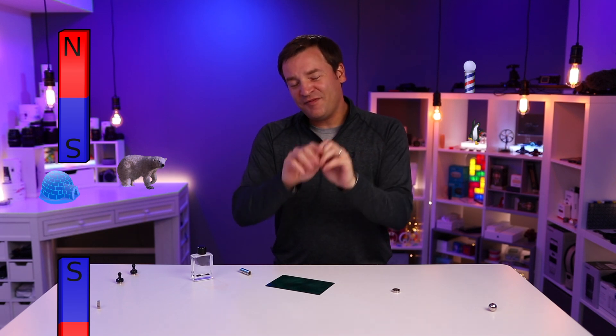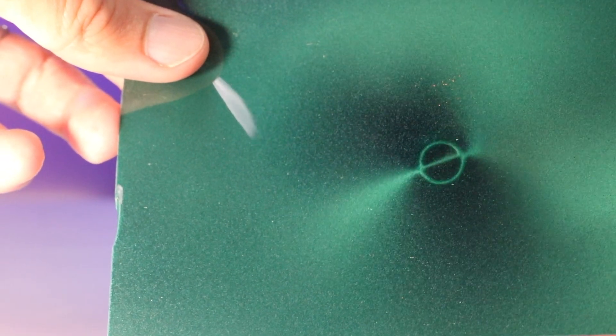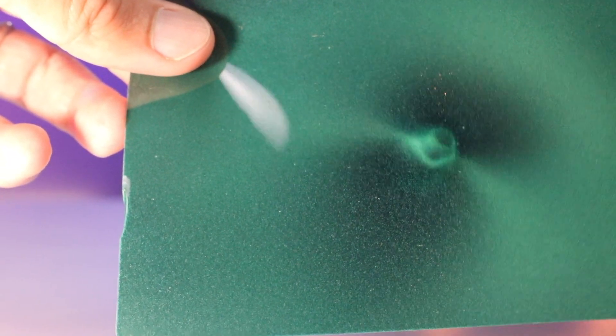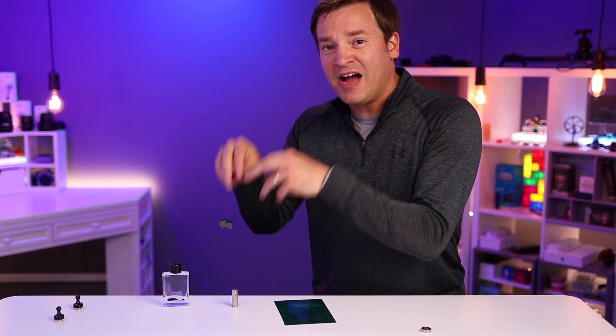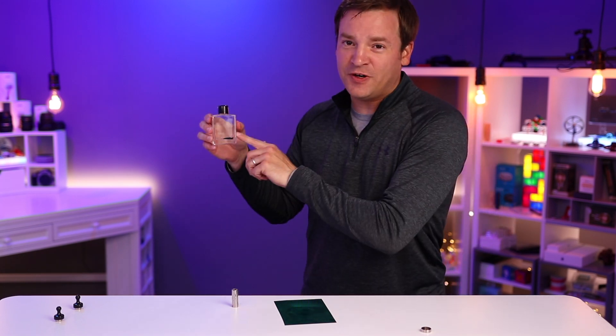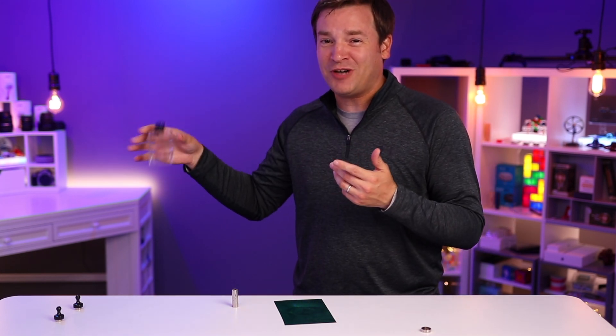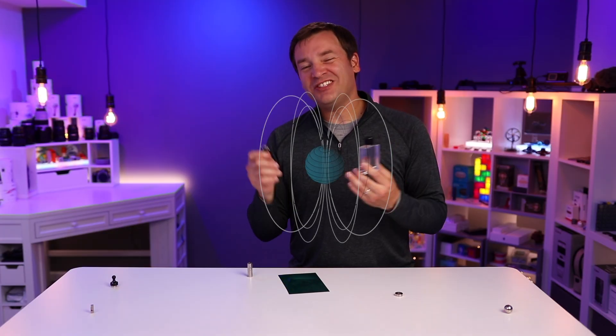You can view those magnetic fields shooting out from the magnets using something like magnetic paper — this stuff's pretty cool. You can change from viewing the magnetic field in 2D to 3D by sprinkling little flakes of iron on magnets, but that gets pretty messy. This ferrofluid is a much cleaner version, as long as you don't accidentally slip and drop the bottle — the alien is loose!